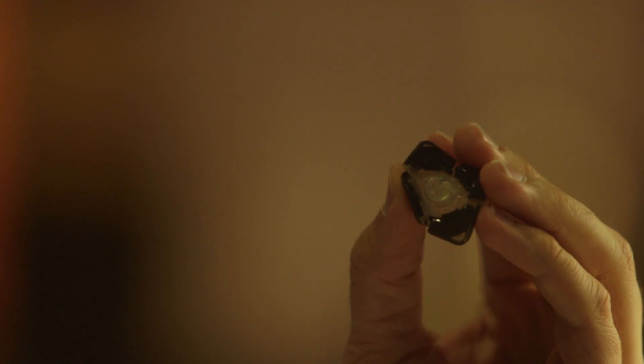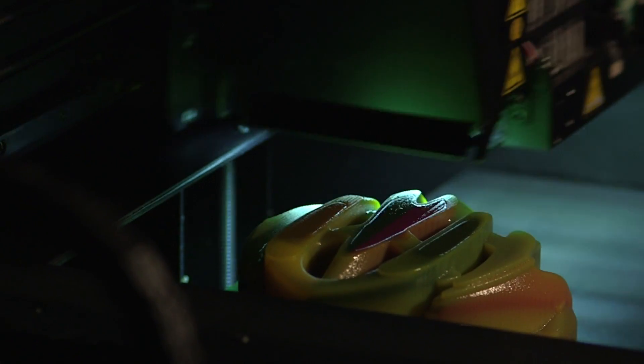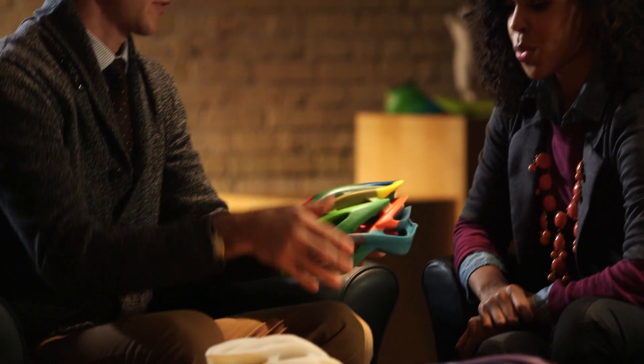Connex technology has always worked by combining two model materials inside a 3D printer to create a variety of composite materials in one print job. With the Object 500 Connex 3, we've expanded the technology to let you start with three model materials, and for the first time ever with PolyJet technology, you have the ability to 3D print in color.